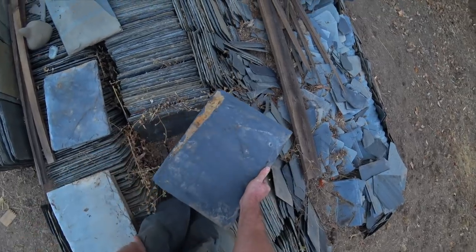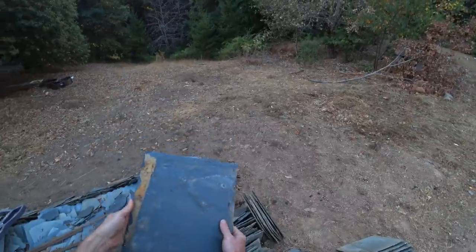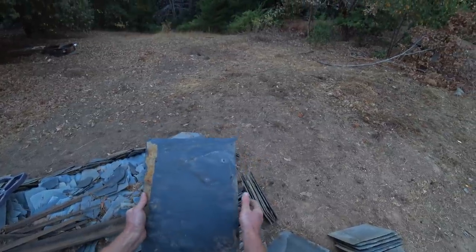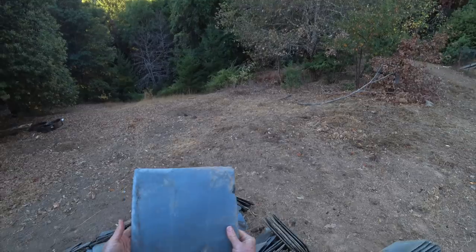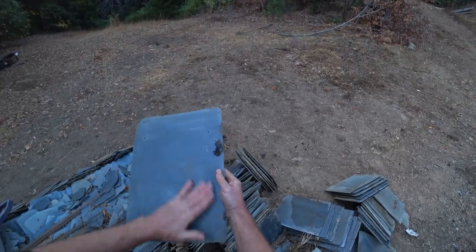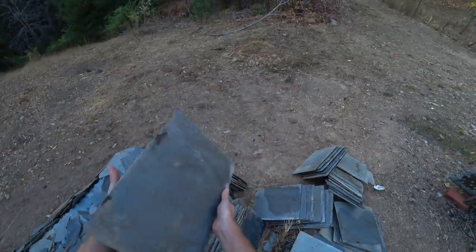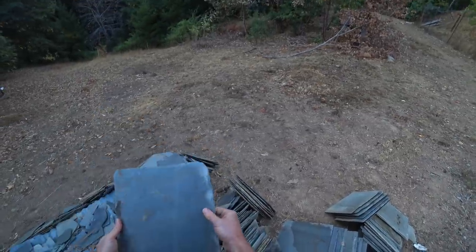Let me show you some reasons I'm picking different slates over others. This one's great — it's really hard, you can hear that hard sound. But the thickest part of the slate is up here, which is no good. The thick part should be on the bottom — if I try to use this, the next course will cantilever up off this thick base because it's twice as thick as the bottom. This slate looks good but doesn't sound good — it sounds soft and cracked. There might be a flake of slate sitting on the face making it sound dull, or there could be a hidden crack. I'm not going to use it because it sounds too dull.